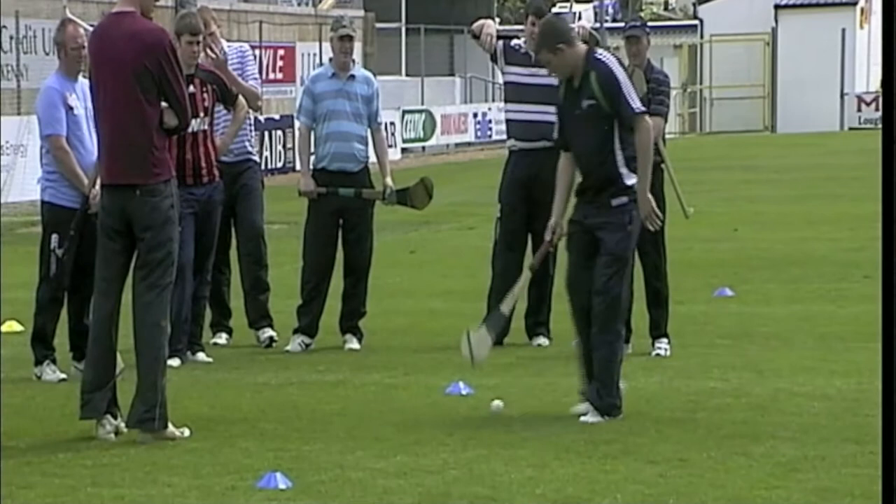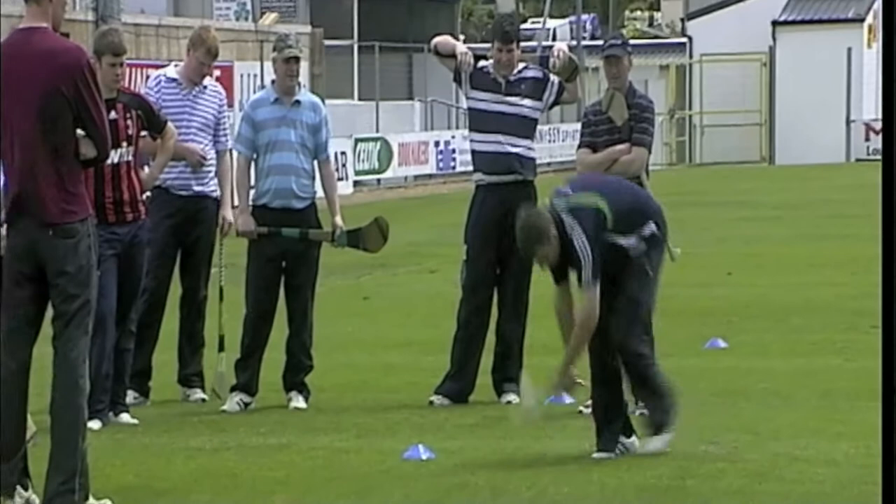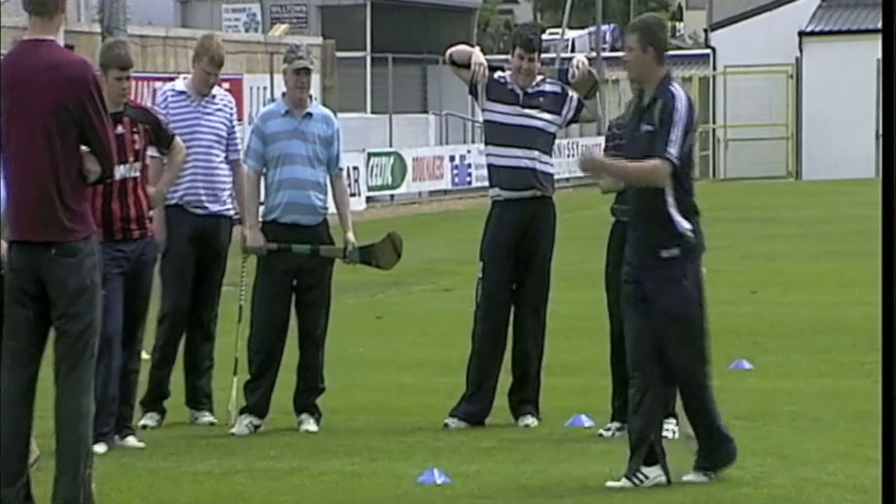Teach your players to do it properly when they're young, they'll have it when they're old. So like this — basically down nice and low, just bending the back and getting down low enough. Bringing the ball with you and taking the four steps. Teach your players to take four steps as well. Making sure two thumbs are facing down, the hurley points away.